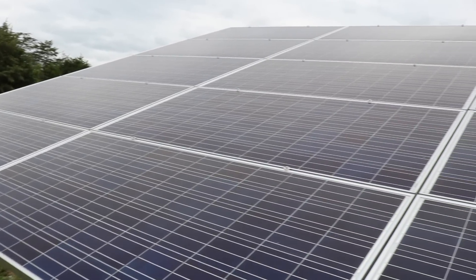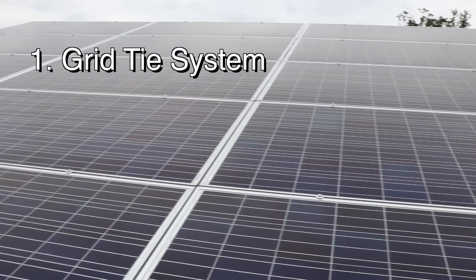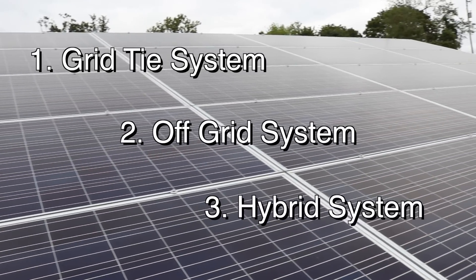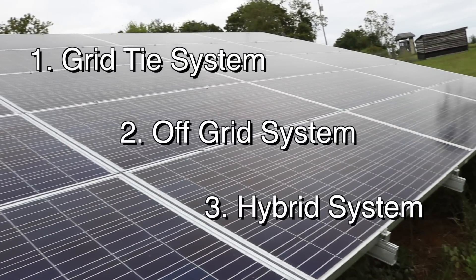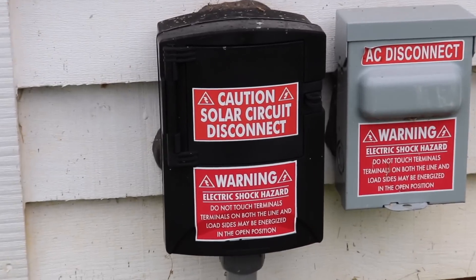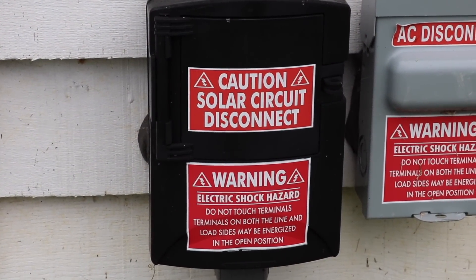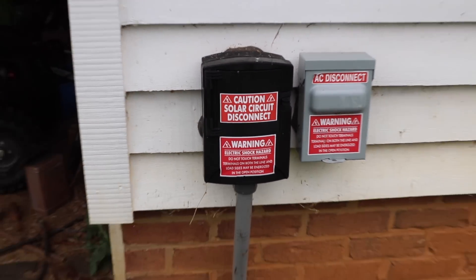There are three basic types of systems: a grid-tied system, an off-grid system, and a hybrid system which has components of both. A lot of confusion arises from the fact that both hybrid and grid-tied systems have connections to the grid, but they are very different in their basic function and setup.